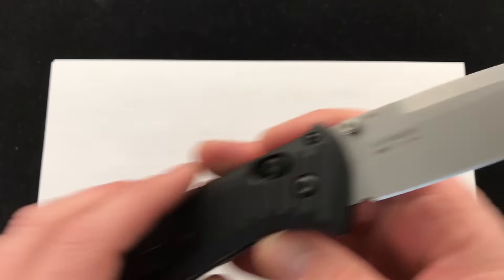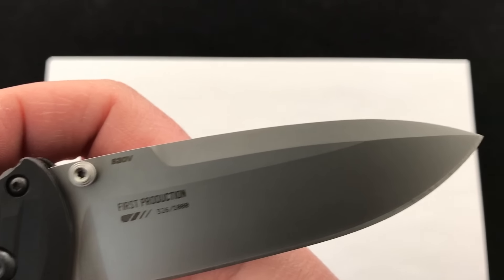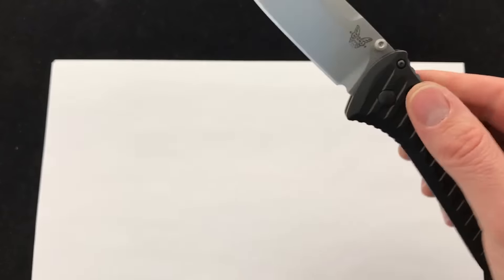It's got kind of that matte bead blast finish. This one is a first production run, number 326 of 1000.